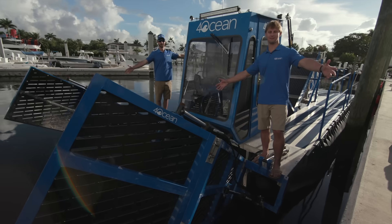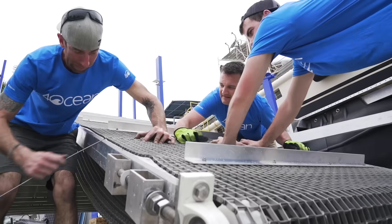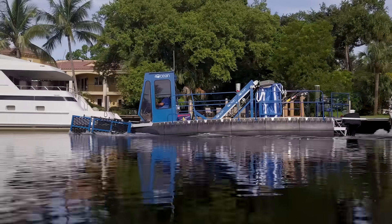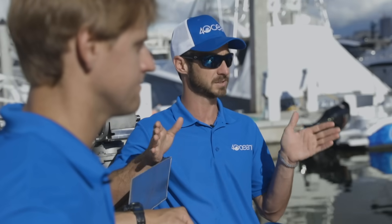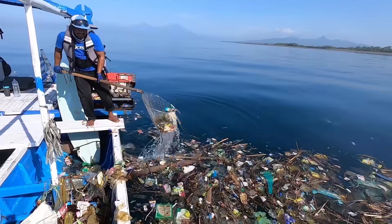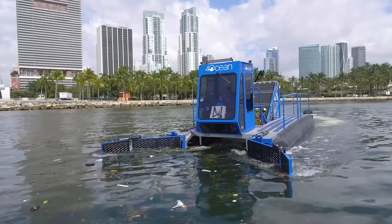Introducing the Mobile Skimmer. We've partnered with, as well as built out a team of engineers, to custom manufacture this vessel. Designed specifically to target large accumulations of plastic found offshore. It takes our teams a long time to scoop all that plastic up with their nets, and this vessel is designed to expedite that entire process.